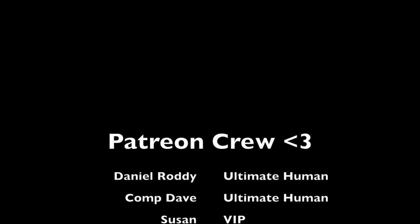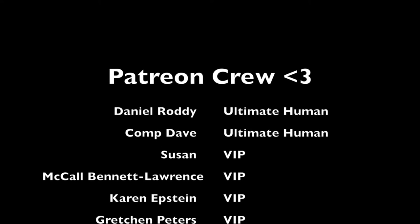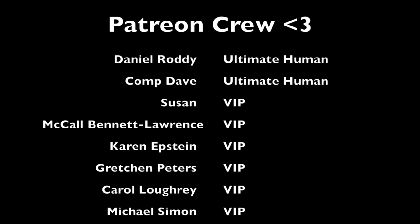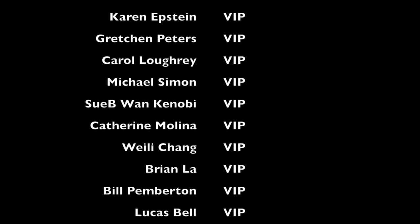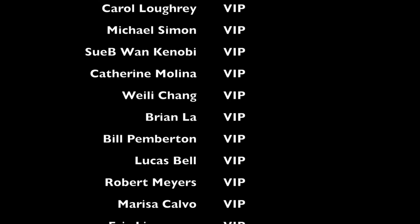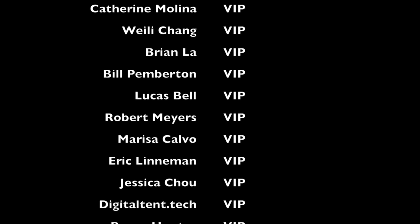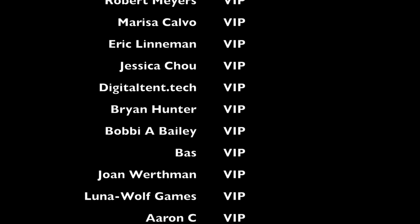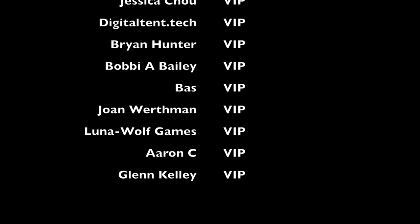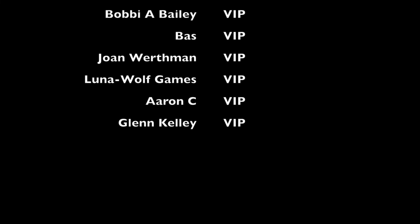Alright everybody, it's time again to thank the Patreon crew. I'm filming this as of September 12th, 2022, so if you don't see your name here I do update these regularly. We have two ultimate humans: Mr. Daniel Roddy and Comp Dave. And for my VIP tier we have Susan, McCall Bennett Lawrence, Karen Epstein, Gretchen Peters, Carol Lowry, Michael Simon, Subiwan Kenobi, Catherine Molina, Weilei Chang, Brian Law, Bill Pemberton, Lucas Bell, Robert Myers, Marissa Calvo, Eric Leinman, Jessica Chow, DigitalTent.Tech, Brian Hunter, Bobby A., Bailey, Bass, Joan Werthmann, Luna Wolf Games, Aaron C., and Glenn Kelly. Thank you everyone who supports me whether you're in the shout-out tier or not — you all help make this dream possible. Thank you, thank you, thank you, and once again I'll see you next time. Bye.